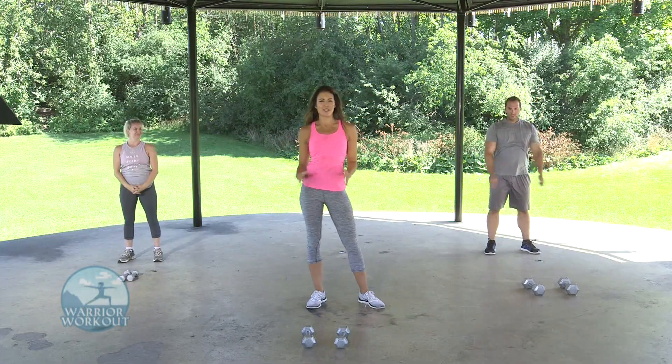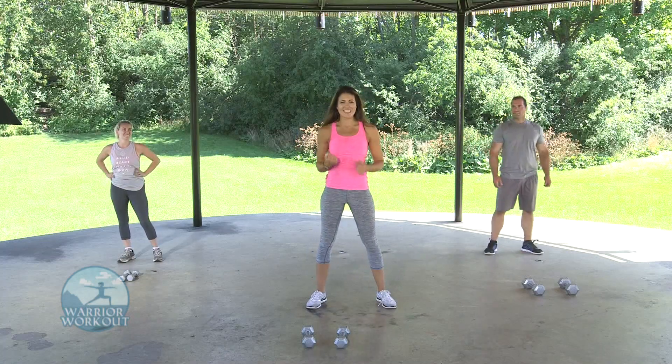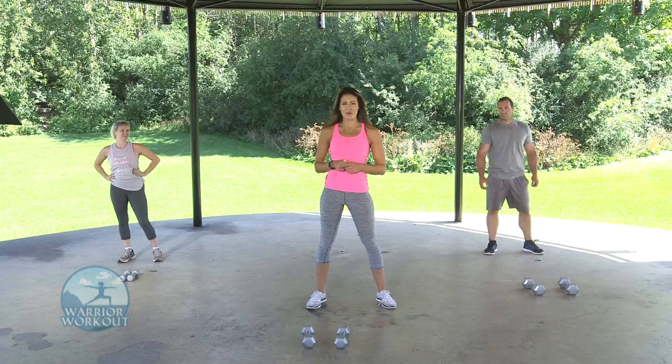Congratulations, you guys — you finished this workout and the cool down. Get out there and show off your guns! Tune in next week for Warrior Workout.